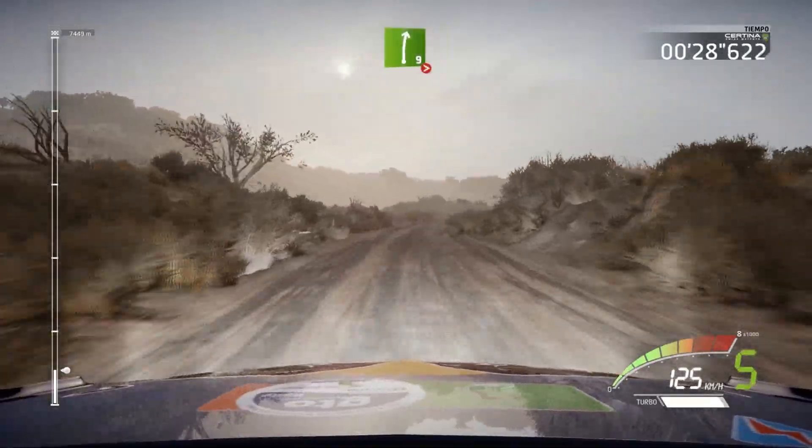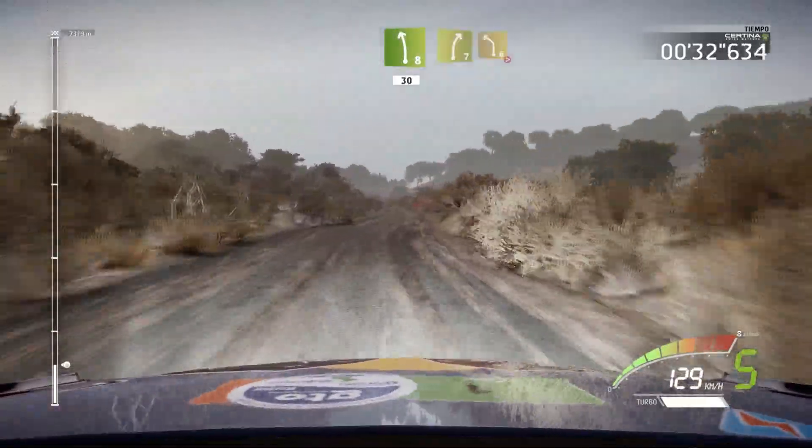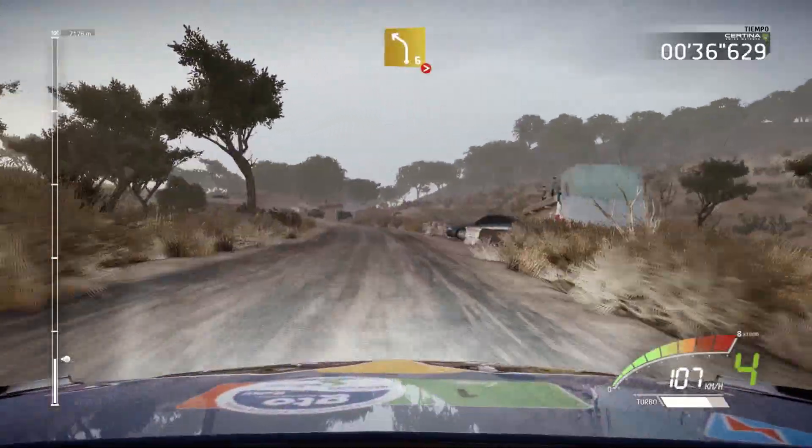Right 9 tightens 7, opens. Into left 8, 13. Right 7 and left 6 very long tightens 3 over crest, 13.